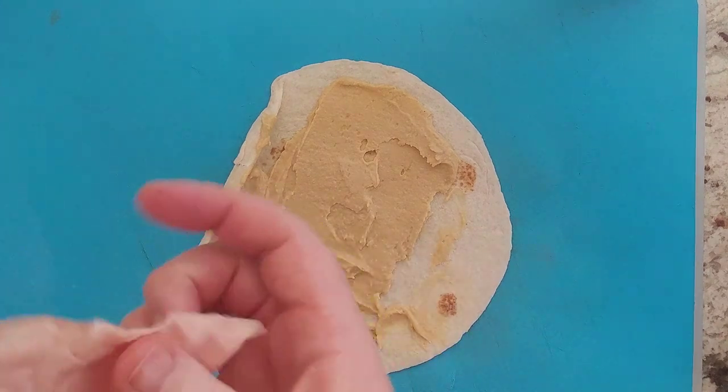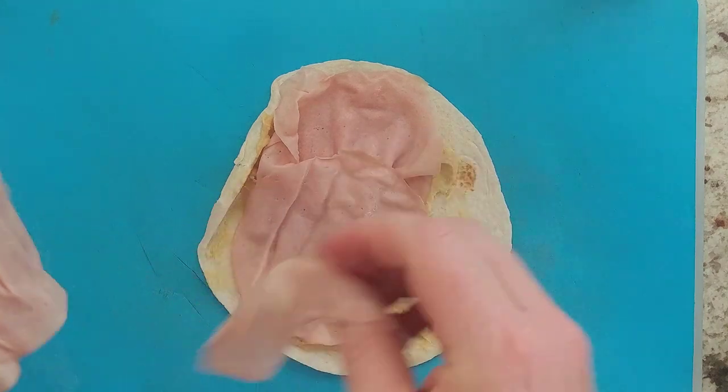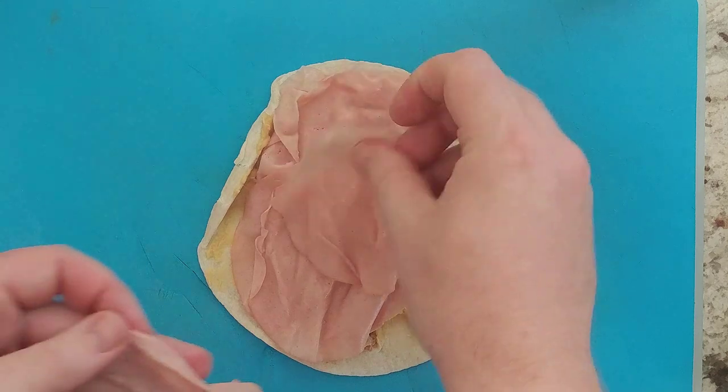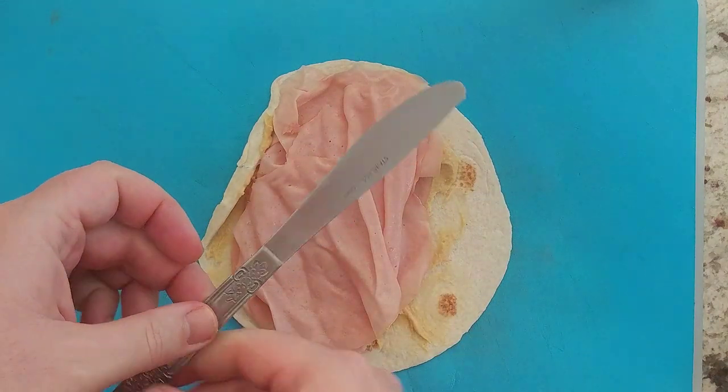Take a few slices of the deli meat and lay it inside. You can choose whatever deli meat you like, and you can also choose whatever vegetables you like — they're all good. Remember, we're doing this cheaply, so I'm using just standard table knives.